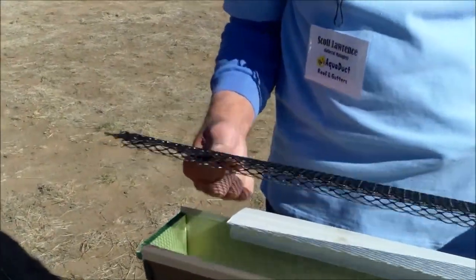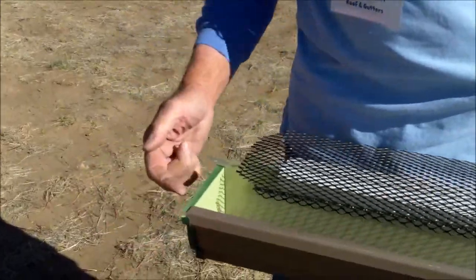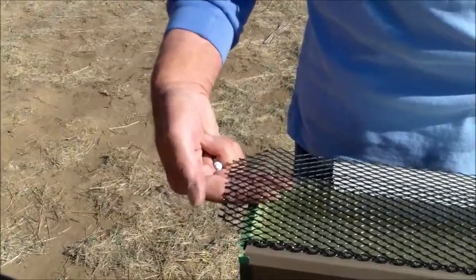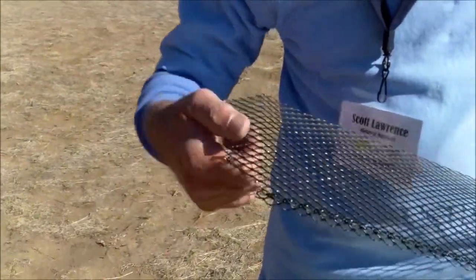We're looking at a powder coated expanded metal gutter screen that comes up against an end cap. If this were to be put in here like this, you'd have a gap you've got to fill. So we've cut it in two directions here.